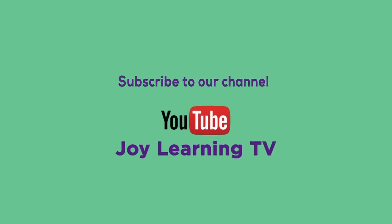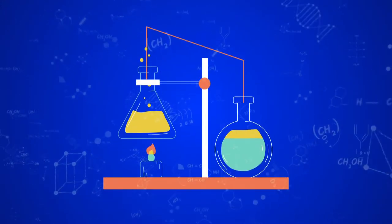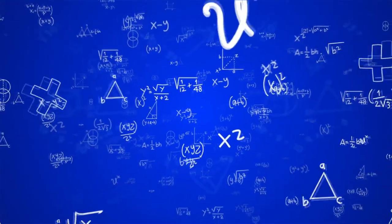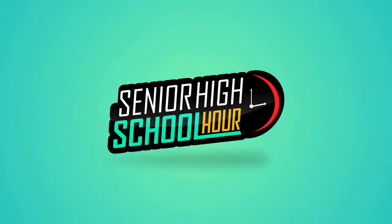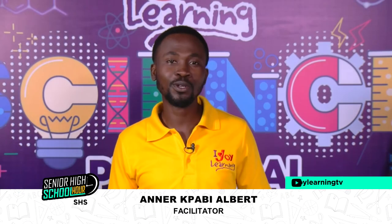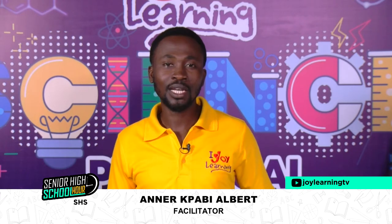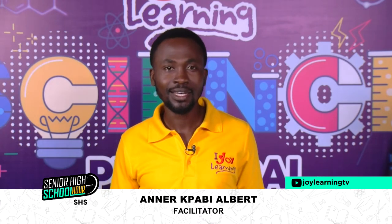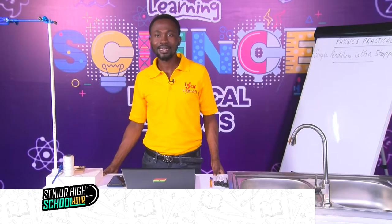Subscribe to our YouTube channel, Joy Learning TV. Hello and a warm welcome to you to the Joy Learning TV channel. We say Joy Learning, keep learning. We have a practical phase lesson today and I'm glad to come your way. My name is Annette Fabi-Albert, you can call me Pires.